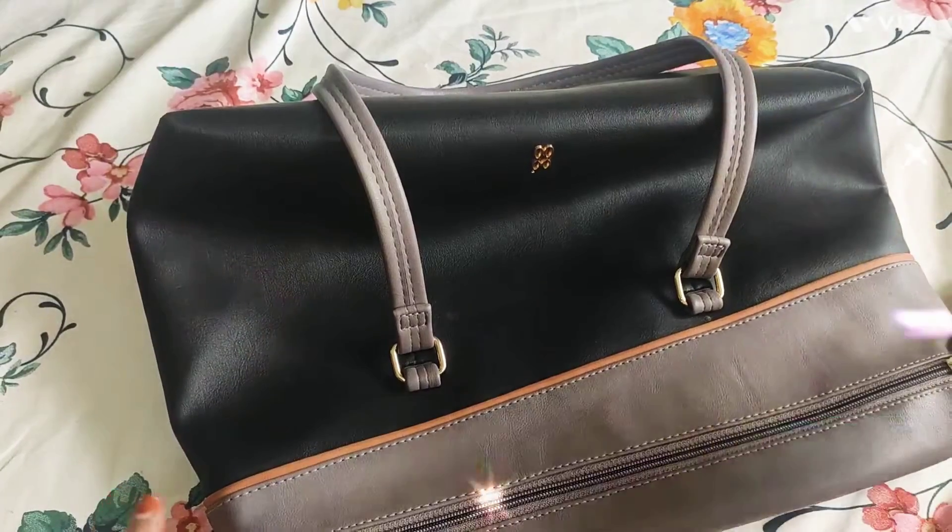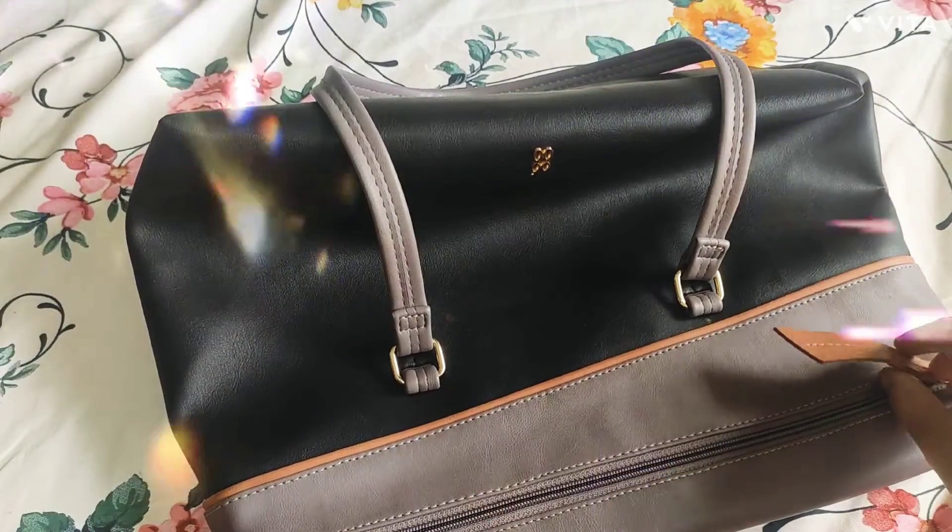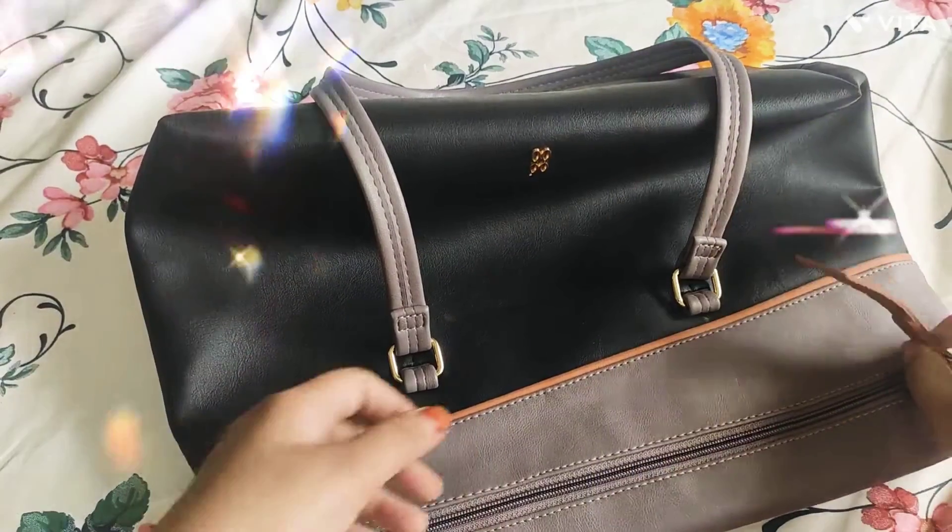There were two colors available. I didn't want it. You can also buy a choice according to your preference.